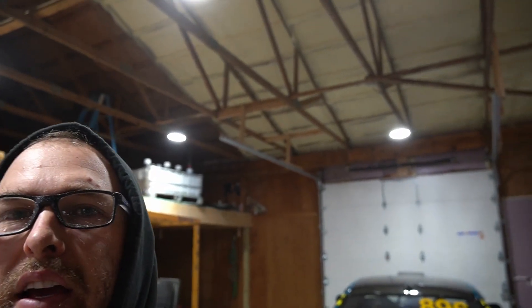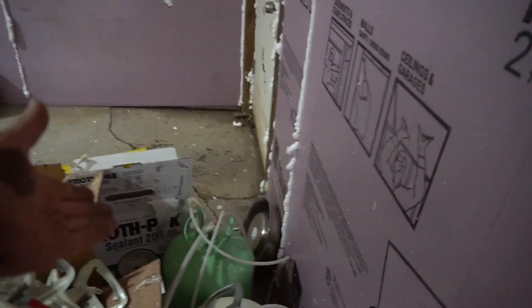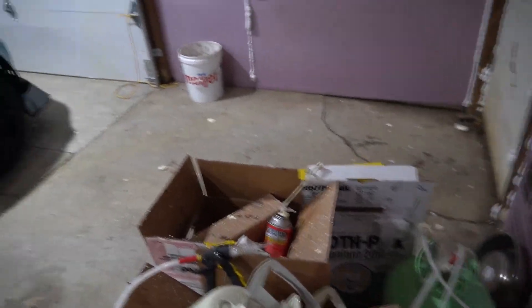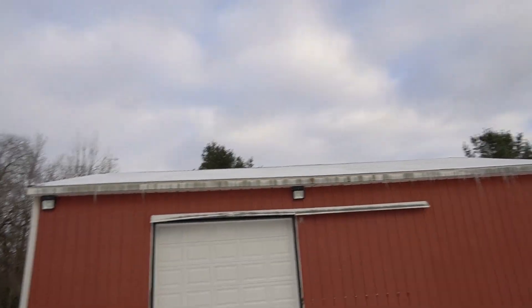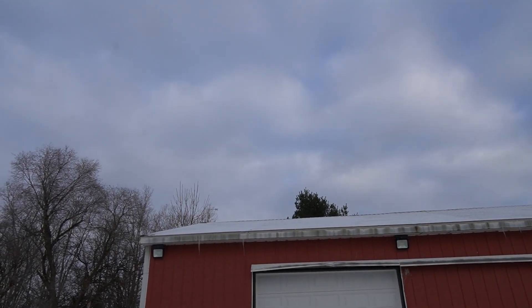We had a pretty decent day yesterday — got a fair bit of insulation done as you can see back there. We did use way more than I anticipated, but hey, that's part of it. One pretty cool thing: we're trying to keep that place as warm as we can and save as much gas as we can. You can see on the roof the right-hand side is more melted than the left-hand side where we've got the insulation — so that's definitely working.